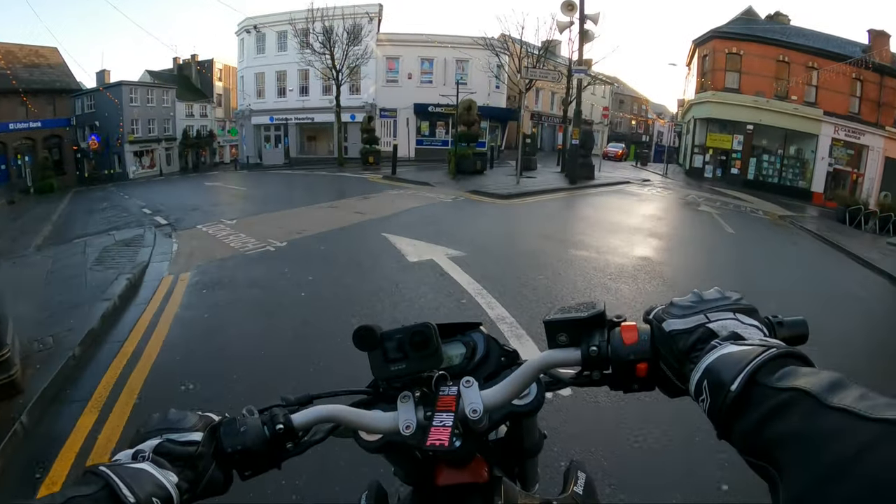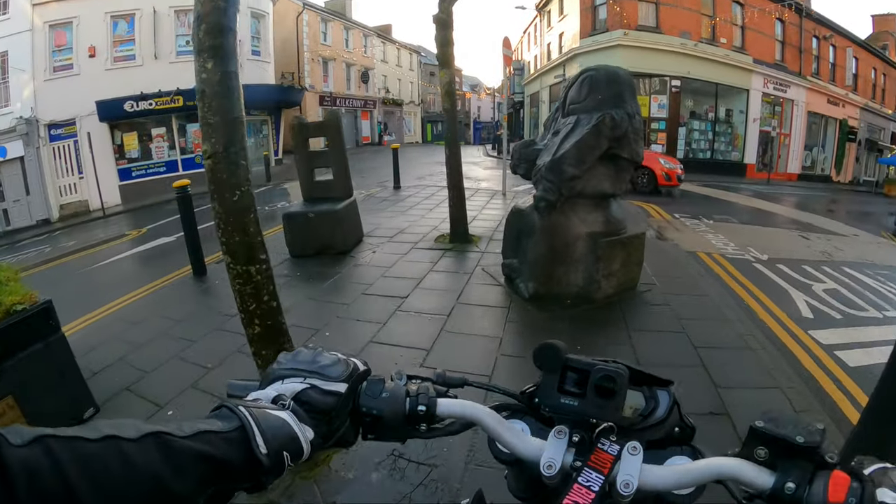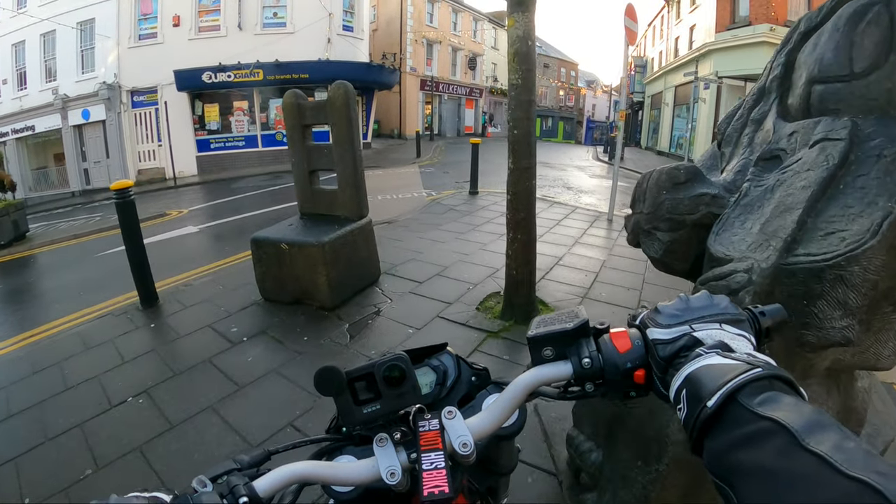Now if I need to park in the middle of town, up we go, look at this — in and around through trees, not a bother.